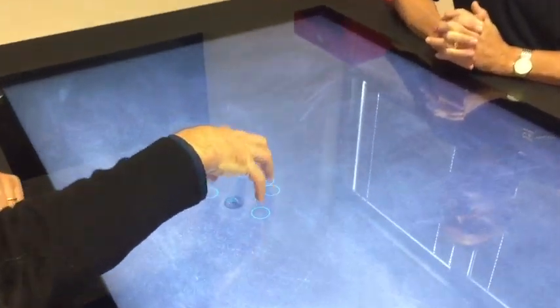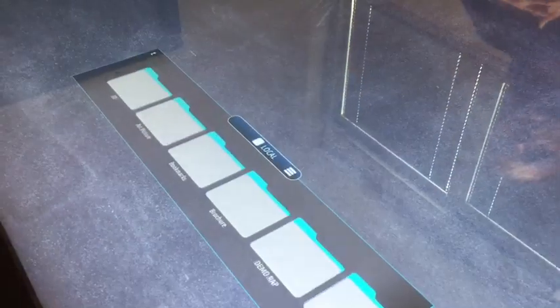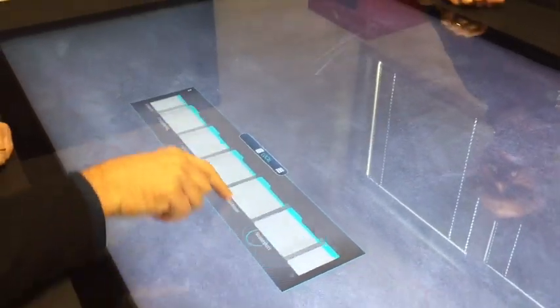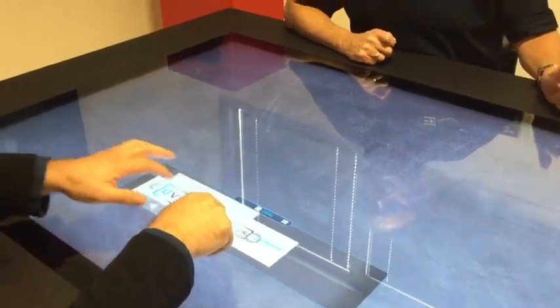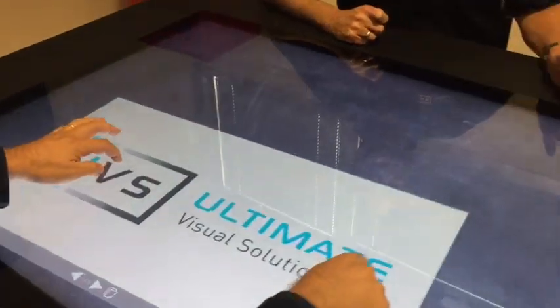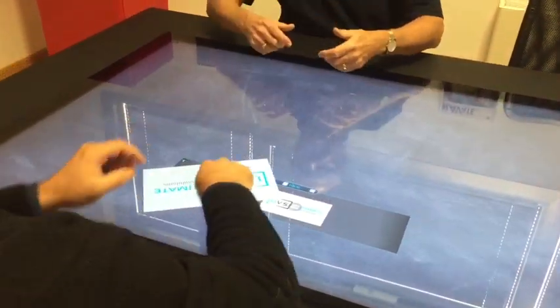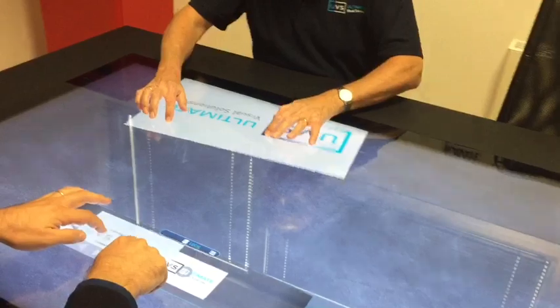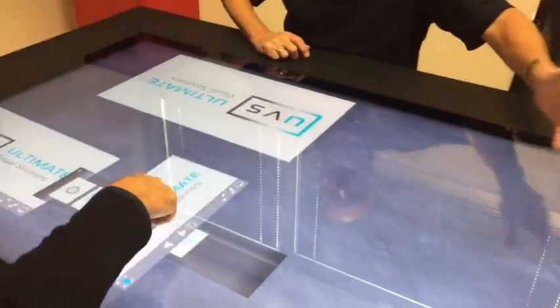How easy is it to get started? It's as easy as a gesture — you just open the main menu and browse the file system of the table, and you can open the document you want. For instance, a PDF, but it could also be an Office document or whatever you want. You can open multiple instances of these documents.